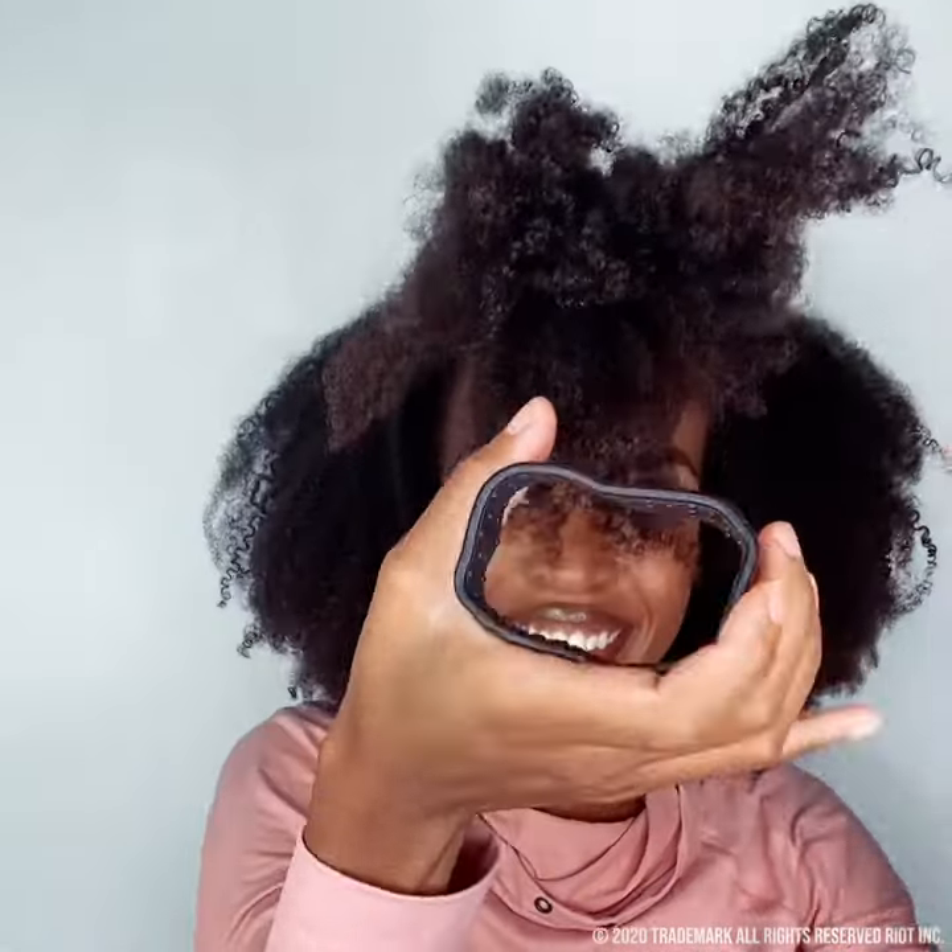Now to remove your ponio, fold it flat and open it wide, and just slide it out. No creases, no fuzzies, no hair. I hope that helped put your ponio on your curly hair.